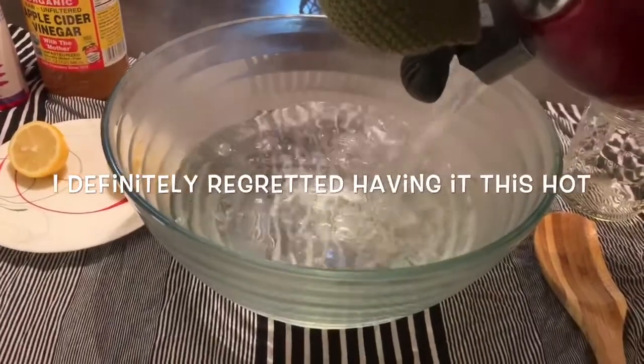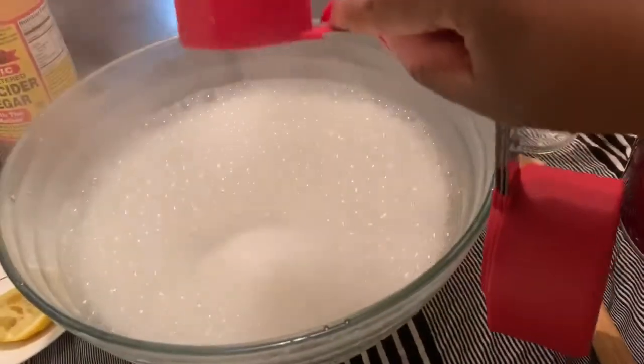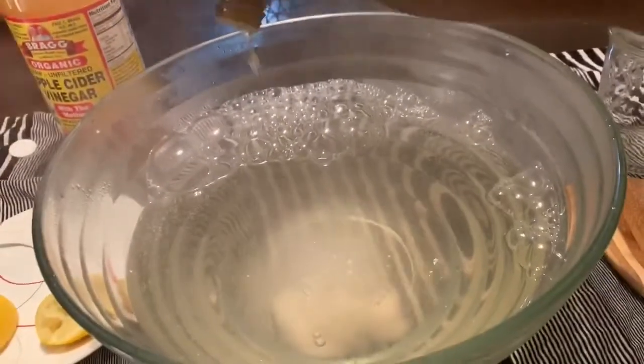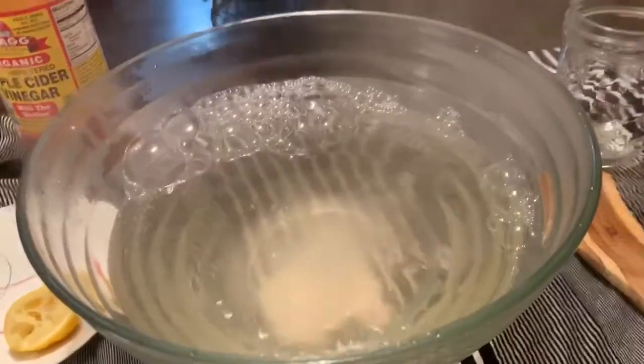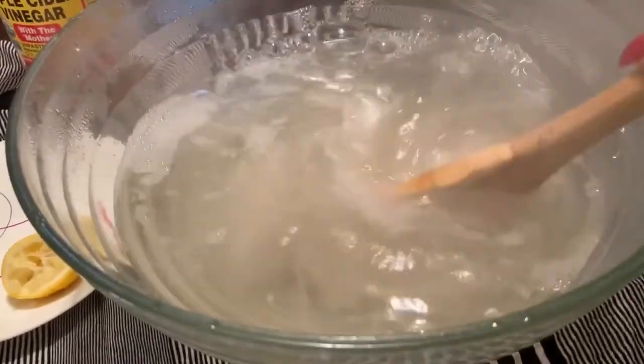I may regret having it this hot — we'll see. Lemon juice, apple cider vinegar — I did not measure that, I just kind of poured. Baking soda — chemical reaction! Rose water and tea tree oil, just a few drops. I'm going to stir it up to make sure all of that baking soda is dissolved. Here's the before shot. It's not necessarily clear and you can see some pulp from the lemon in there, but I'm sure it'll be a lot darker after the rinse.